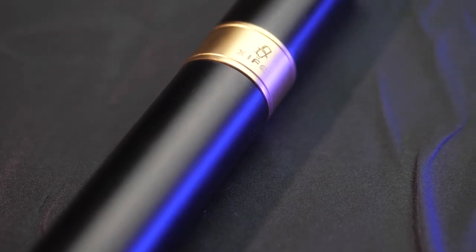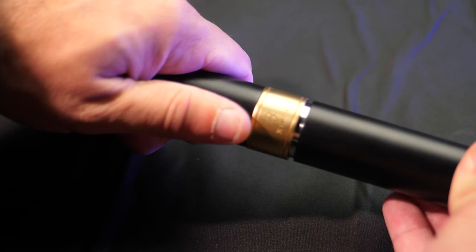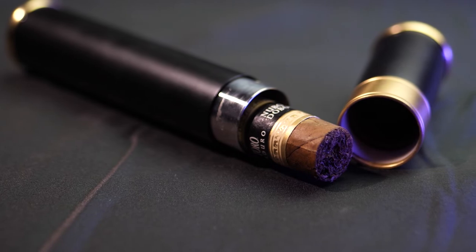The next thing I want to talk about is this cigar tube. In keeping with the stainless steel design, this cigar tube looks great. It has a nice strong seal on it so you can keep your cigar nice and safe when it's in it. The design of this tube is clean, it's simple, it functions the way it's supposed to, and you can't ask for much more than that.